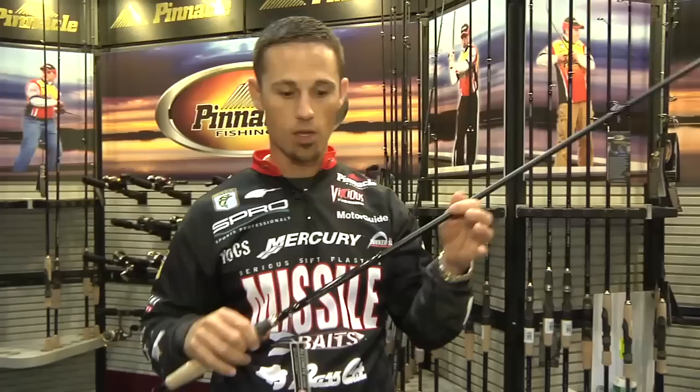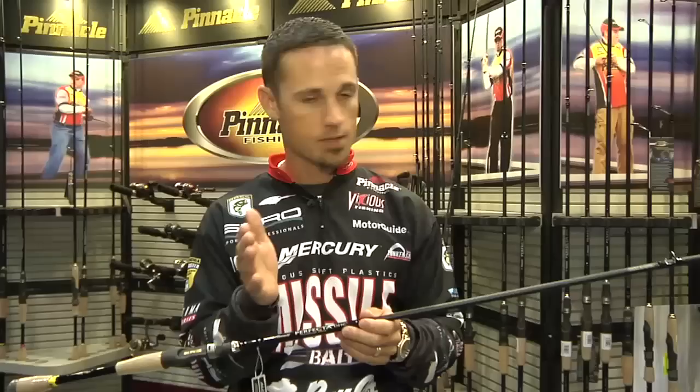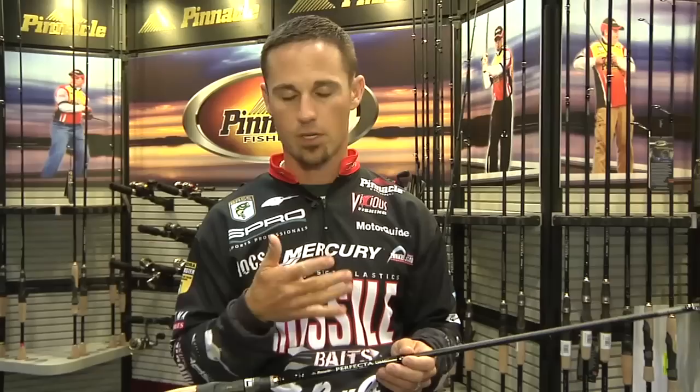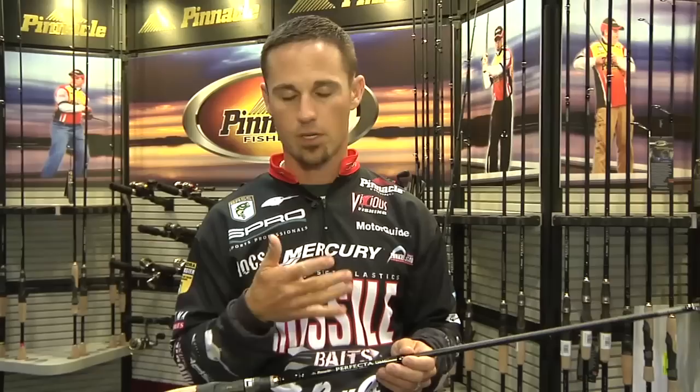The final one is the umbrella rig rod. The Alabama rig craze has gone nuts, and this is actually the rod that Paul Elias was using when he won that FLW tournament last fall that kind of kick-started the whole craze. This is a seven-foot, 11-inch rod, but it's got a moderately fast taper on the end, which is the whole key. That nice taper allows you to still make fairly accurate casts and you don't rip hooks out, but it's got tons of backbone so you can throw that chandelier out there as far as you want. It's a seven-foot, 11-inch umbrella rig rod.